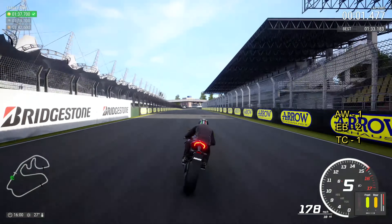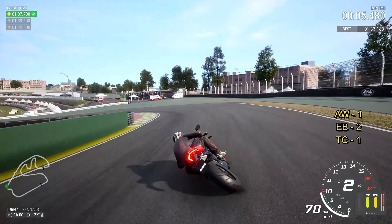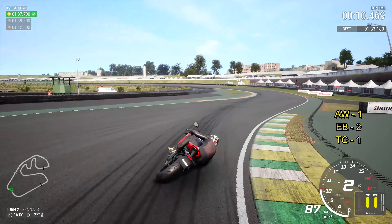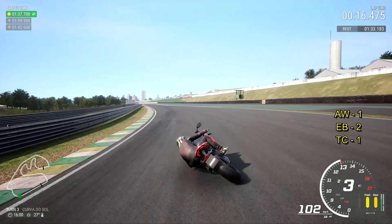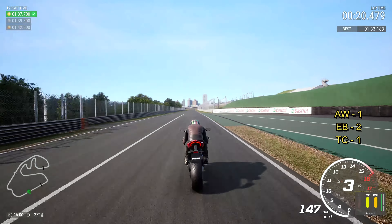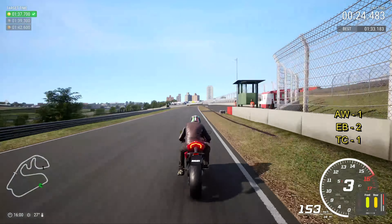We gave it another go and got down to a 133.1 across the line, but I thought it was quicker and I wanted to get into the 132s — 132.9, I'd be absolutely happy with that. I've only done four, five, six laps — not bothered. Through turn three, up into third — look at the tires, much more balanced. I've got the traction on.